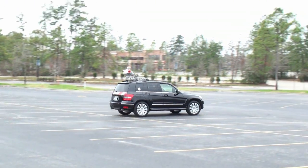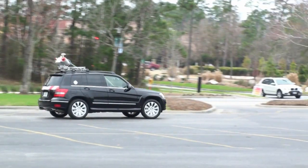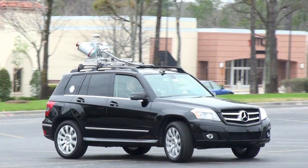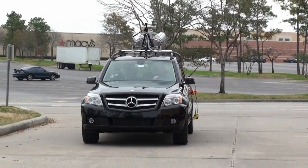The system alignment procedure is performed to establish a more accurate heading capability for the IMU system. And now the vehicle is ready for its mission.